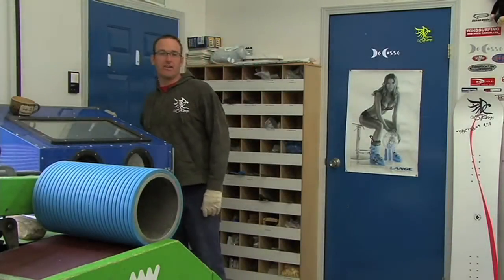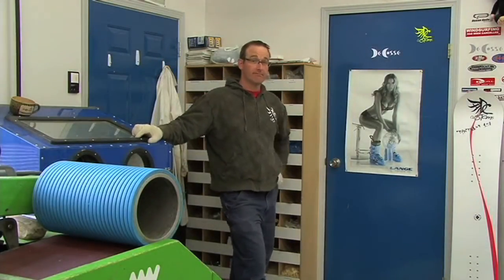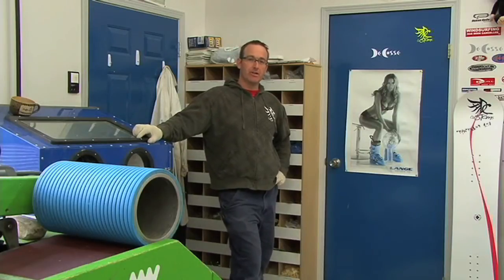Hey guys, I'm Alton Deutschkopf here at DeCoste Customs. In the office here is where we do all our design work and I spend way more hours in there than I'd like to admit. So I'll take you in there and show you where all the magic happens.